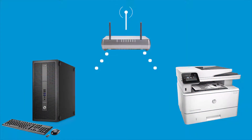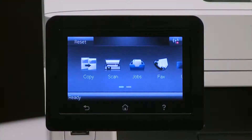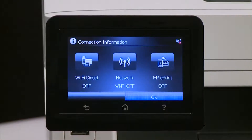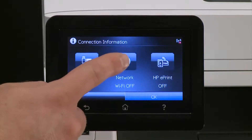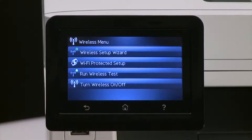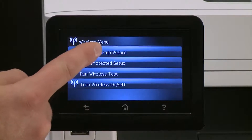Set up your LaserJet printer wirelessly to the same network as your computer. Use the Wireless Setup Wizard on your printer's control panel to set up your connection. From the printer's control panel, touch the Connection Information button. Touch Network Wi-Fi off, then touch Settings, then touch Wireless Setup Wizard.